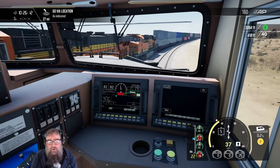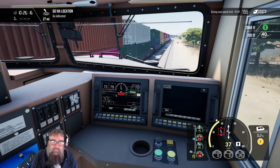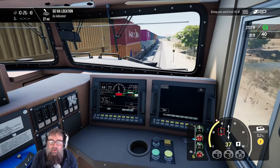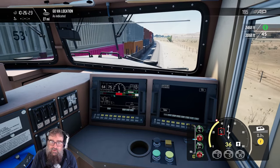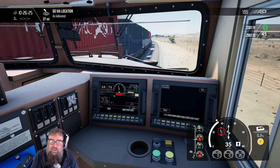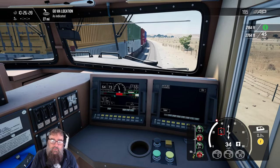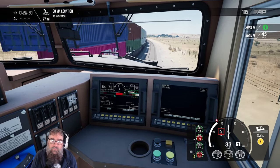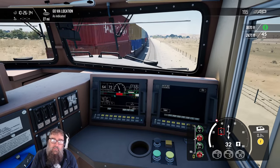Here comes the alerter. Now I'm not going to acknowledge it, because I've fallen asleep. And you notice it's just applied the brakes — it's doing a service application of the brakes, so it's not an emergency application. It's not dumping all the air. And it's also cut off my throttle, so the throttle handles haven't moved. You've got no choice but to wait until you come to a complete stop.